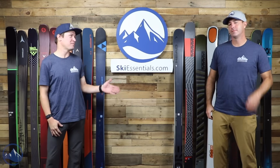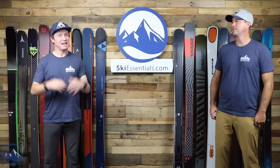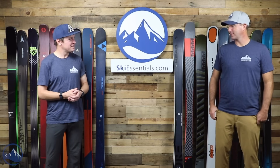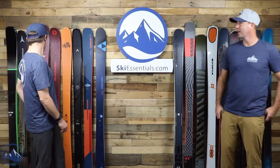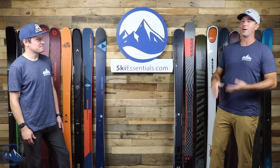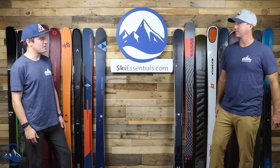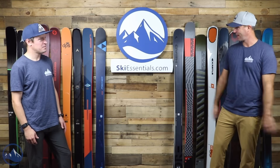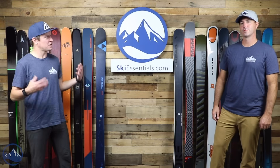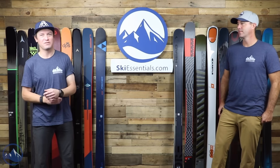We also have a written comparison if you want to read about the differences between these skis. We know you guys are excited for these — Bob and I are both pretty excited too. It's nice to see them all on the wall together. We did our ski test individually, but it's nice to get similar categories together and talk about what's good and have some fun with it.